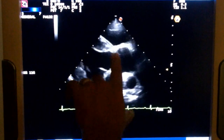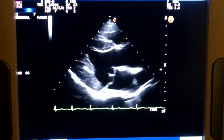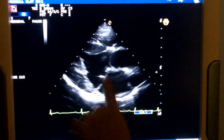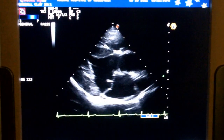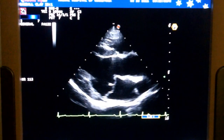We can see the aortic valve very clearly here. There is a little bit of mitral valve prolapse — we can see a little bit of outward bowing of both of those valves. It does look like it's extending a little further than the valve annula, so that would probably be classified as some prolapse of that valve.